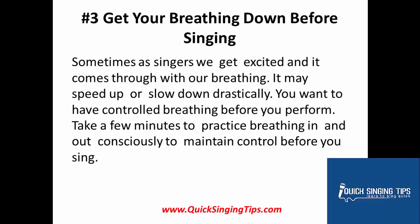Number 3: Get your breathing down before singing. Sometimes, as singers, we get excited and it can come through our breathing — it may speed up or slow down drastically. You want to have controlled breathing before you perform. Take a few minutes to breathe in and out consciously to maintain control before you sing.